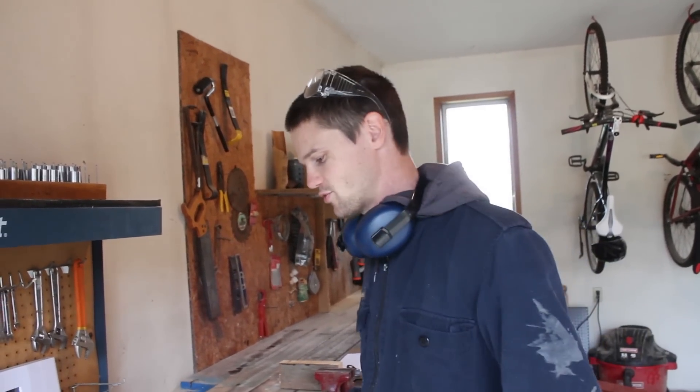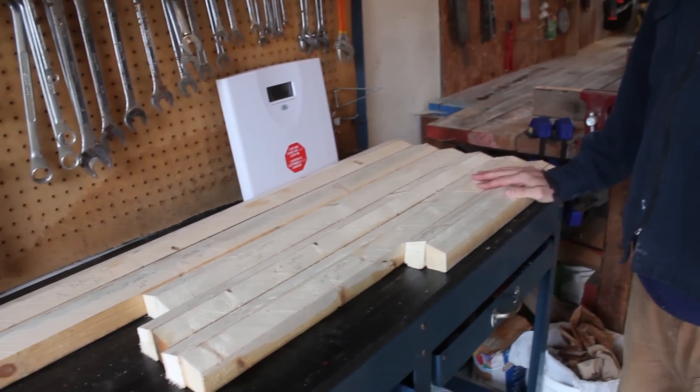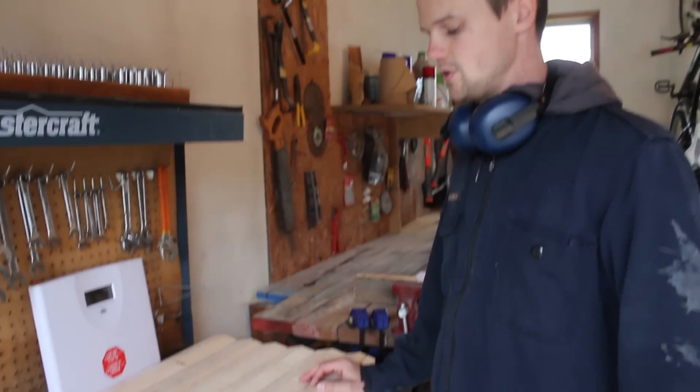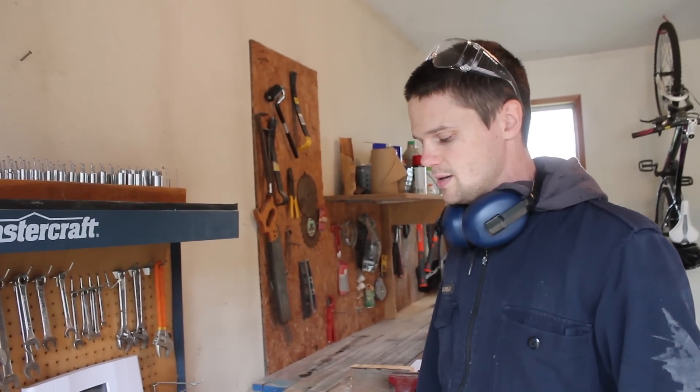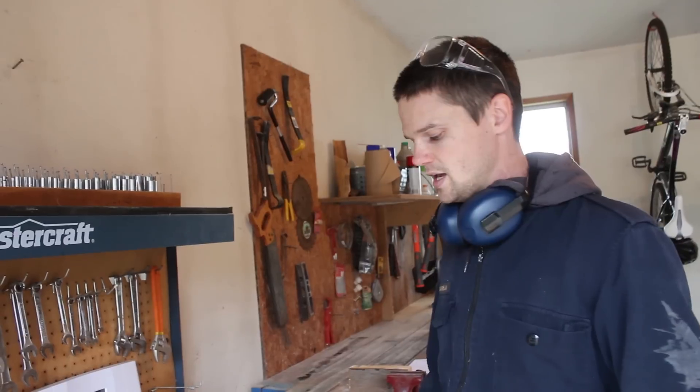It's a miserable rainy day so we're in the garage cutting some trim pieces, and this is what we've got so far. We looked at a product called white wood, which is just a pre-primed lumber of different dimensions, and people use that for their trim a lot because it just takes out a step when you're painting it and weatherproofing it.